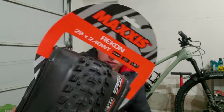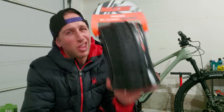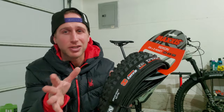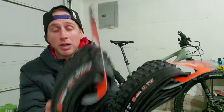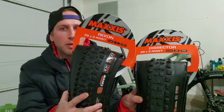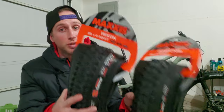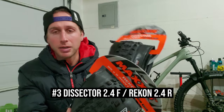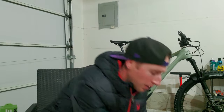Coming in at number three: the Dissector 2.4 front paired with the Maxxis Recon 2.4 WT Maxterra in the rear. The Recon is a really fast rolling tire. I didn't love it the first few times I took it out — it rolls really good and has decent traction, but it's not going to blow you away. However, these two tires together is the best combo I've found that gives me enough traction to feel confident while still being super fast.